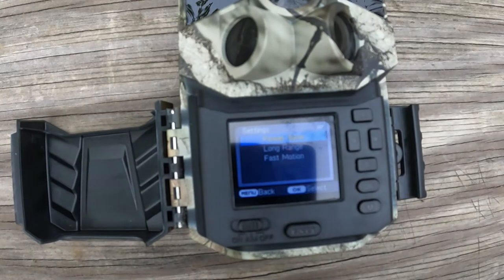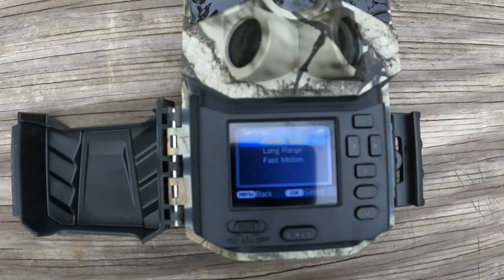Hit okay, go down to flash modes. It has three settings: power saver, long range, and fast motion. I don't think I've ever seen a camera with a fast motion setting before. The manual explains: power save mode is medium LED output, long range is high LED output at a low shutter speed, and fast motion is high LED output at a fast shutter speed.